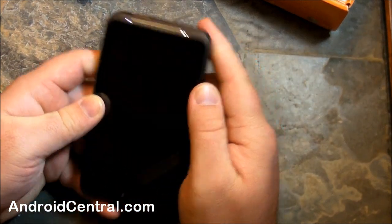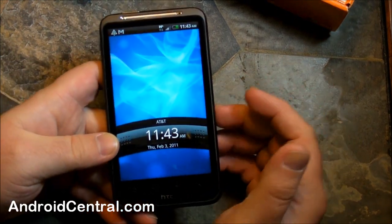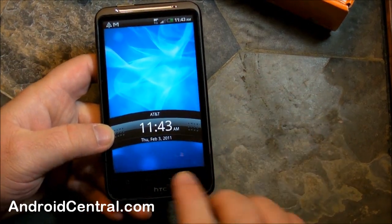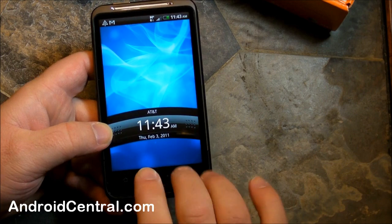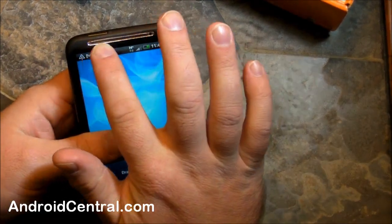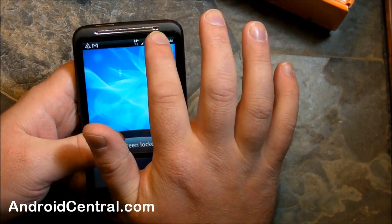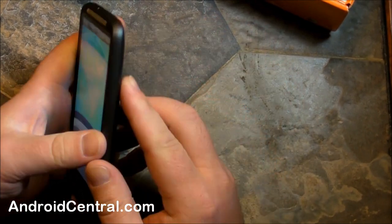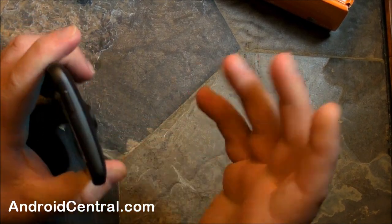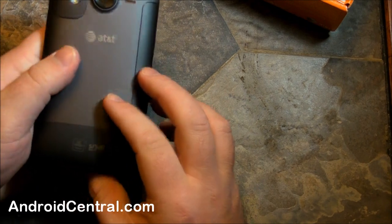On the front, we have a 4.3 inch touchscreen — already turned on, so there you go. All capacitive buttons down here on the bottom, nothing physical to push. Some people like that, some people don't. Really big speaker grill up here, and you get notification lights on the left. You've got a power button up top. Pretty simple HTC design — we've all seen this countless times before.